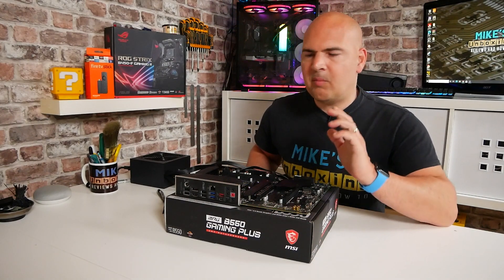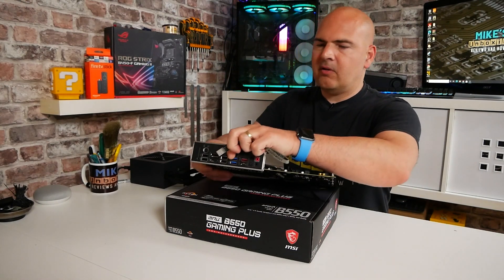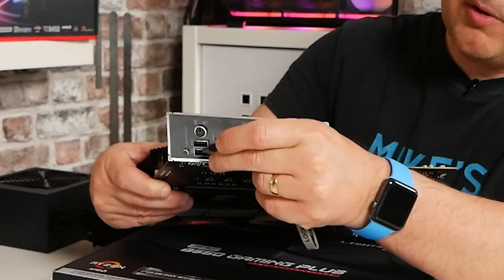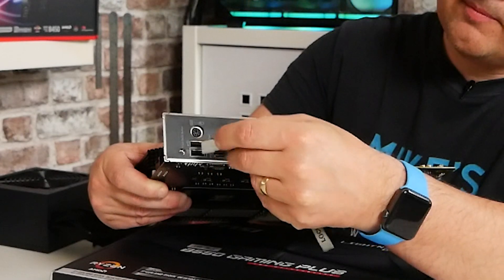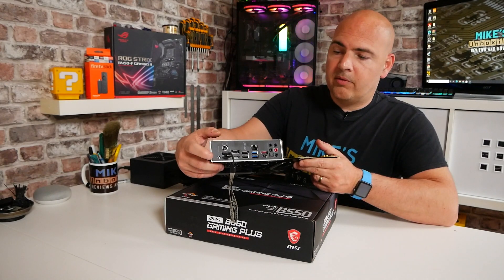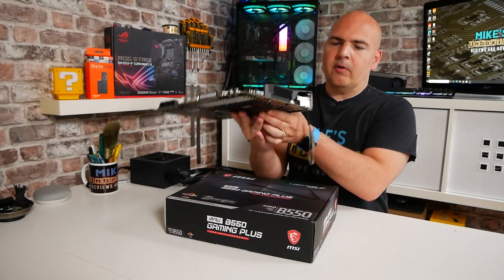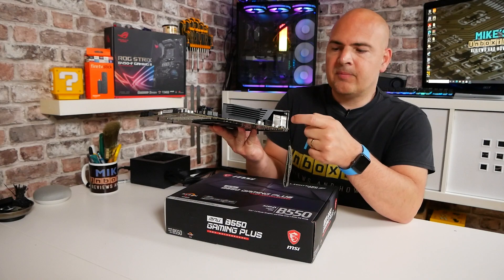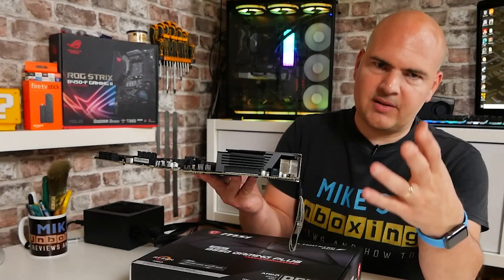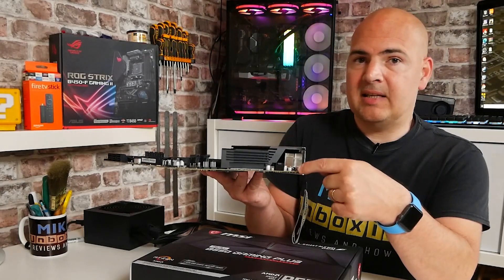Now we're ready to transfer the BIOS onto our board. Grab your USB stick, and clearly marked on the back of the board you'll see a section outlined — that is the one we want to use. Go ahead and plug that one in. Next to that you'll see the BIOS flashback button, which we'll be using very shortly. Also, behind the I/O shield there is actually a red LED which tells you what is going on — how many flashes, slow flash, fast flash, etc. If there's no other visual representation on the board, you can check the red LED tucked in behind there.